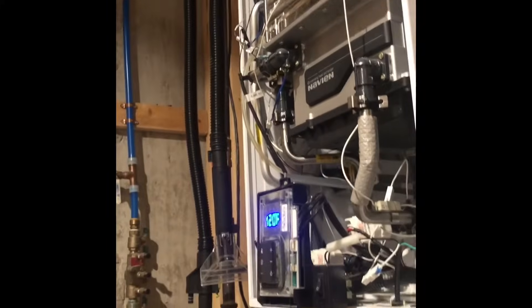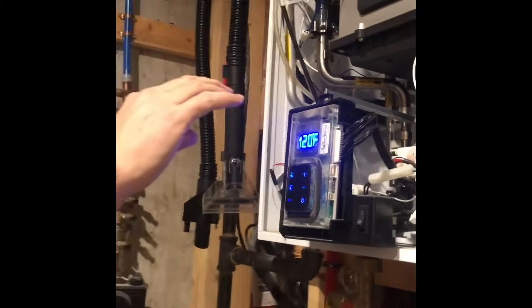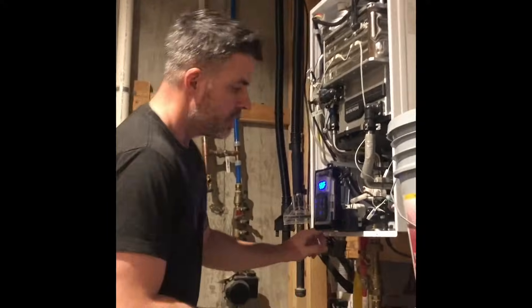Then hit your reset right here. If you continue to get the same error — the E110 — then what you're going to do is come over here.